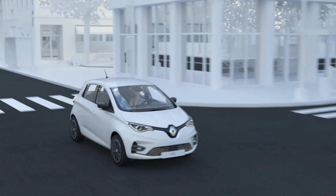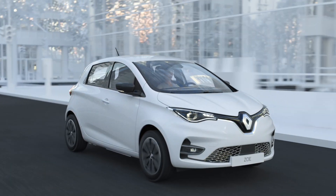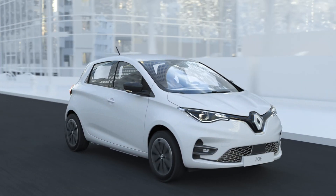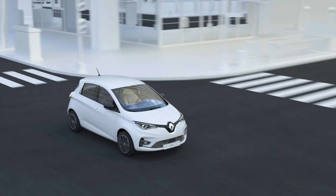Your new ZOE looks after you every day with its tyre pressure monitoring system. This always-on driving aid measures the pressure in each tyre in real time.